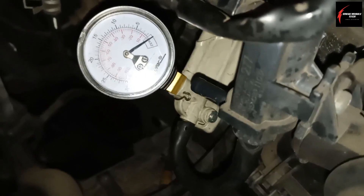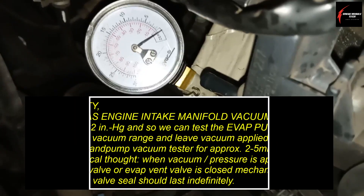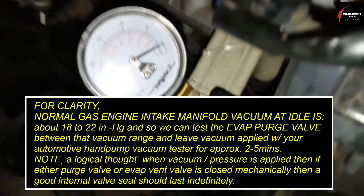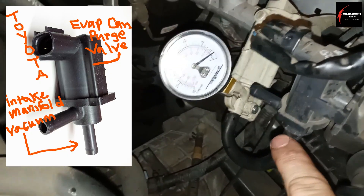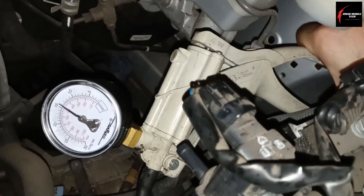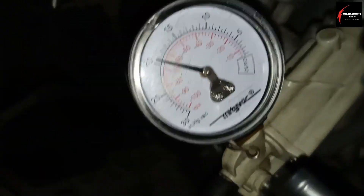We're going to do a decay test on the canister purge valve, and what this is going to show us is that this valve can hold vacuum. Normal engine vacuum is somewhere between 15 and 20 inches of vacuum. As you can see here, I've got my Mighty Vac connected up to where the vacuum supply hose from the engine is going to go. I'm going to put it to around 20 inches.